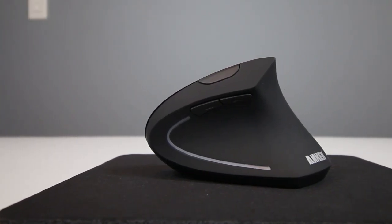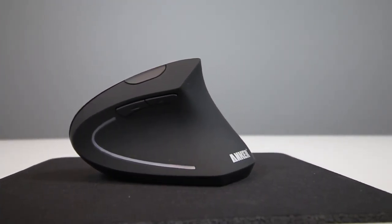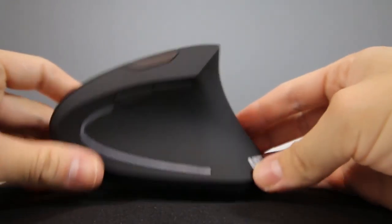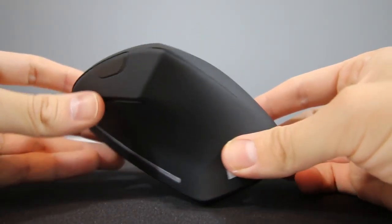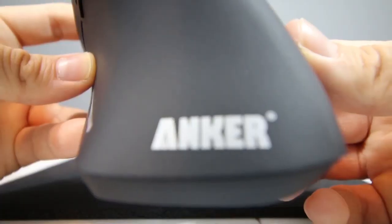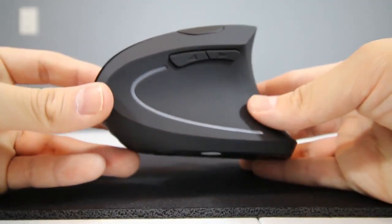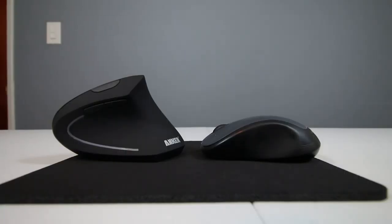If you experience wrist pain after using your mouse for extended periods of time, it may be time to consider an ergonomic mouse. While this vertical mouse does look a little oddly shaped at first, its ergonomically designed thumb rest and grips are designed to fit the comfort of your palm. This mouse is built to deliver smoother movement, improved accuracy, and customizable settings, combining a handshake grip with easy access buttons and three levels of mouse sensitivity for improved tracking.